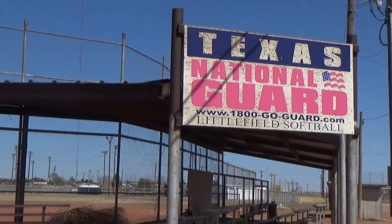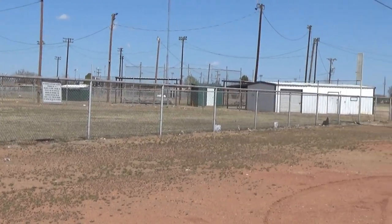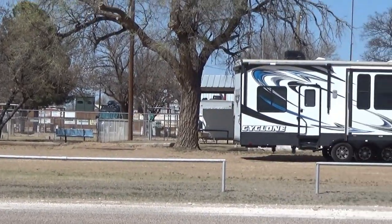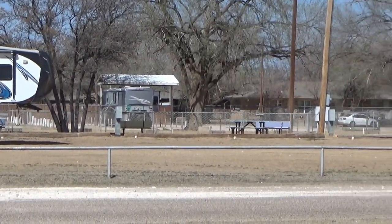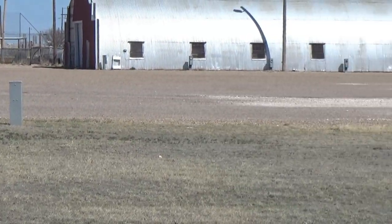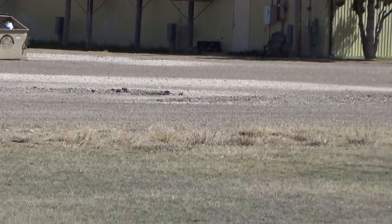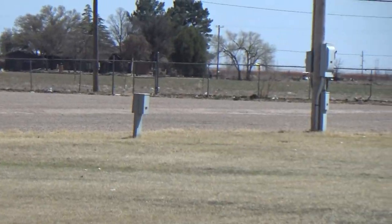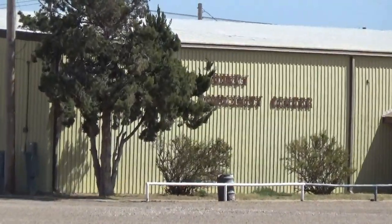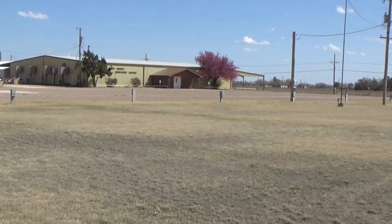Behind the RV park is a softball and baseball field, and further back there are more ball fields. To the right of those 50-amp hookup spaces is a whole other line of electric hookup boxes — this is amazing. And this building over here is a community center. I think I can pretty much guarantee that you're not going to show up here and find them all taken.